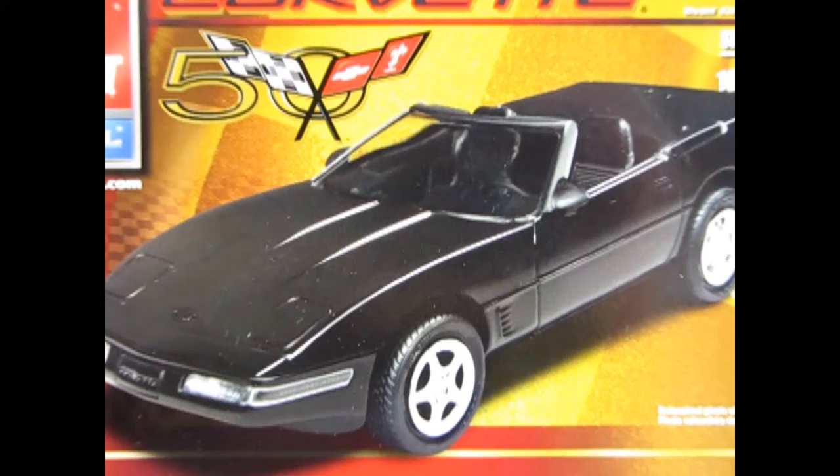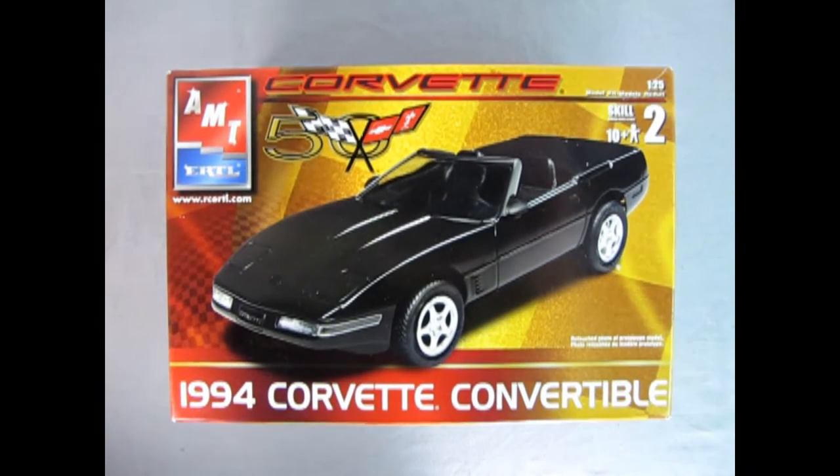1994 was a year of refinements for Corvette. The LT1 engine received a new sequential fuel injection system and a hotter ignition system. The result was a smoother running, easier starting engine than in past years, although the overall power output remained the same. There was also interior improvements - the cloth seats were dropped and you also got two new colors, a blue and a copper.